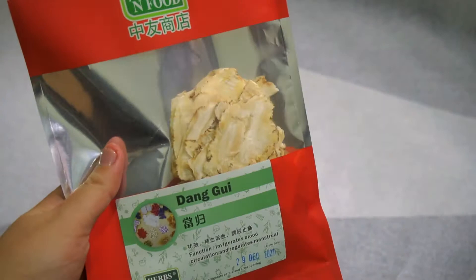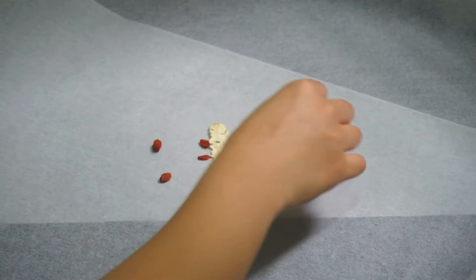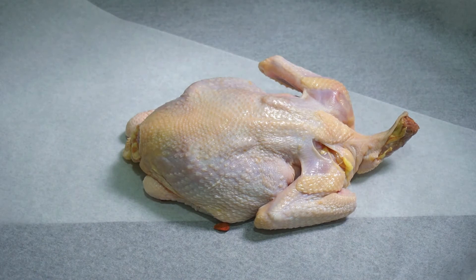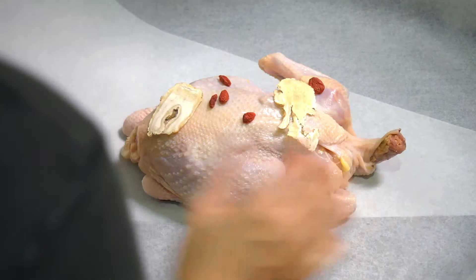Take out parchment paper or baking paper, about one and a half to two meters. Fold it over to make it wide enough. A key ingredient is tongkui — angelica sinensis — a very healthy herb. For the bottom side, use two or three pieces placed in the middle of the parchment paper. Scatter some goji berries around, then place the chicken on top.